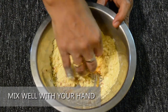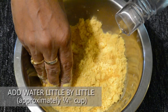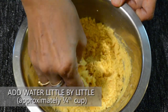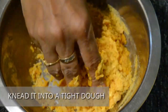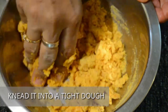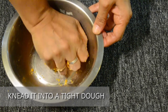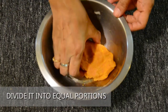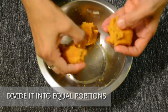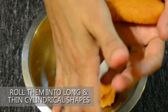Mix well with your hand. Add water little by little, approximately one-fourth cup, and knead it into a tight dough. The ingredients here are prepared for a serving for 2 — you can alter the ingredients according to your requirement. Divide it into equal portions and roll them into long and thin cylindrical shapes, roughly about an inch in thickness.